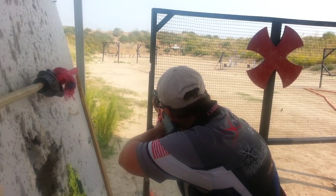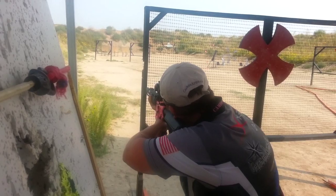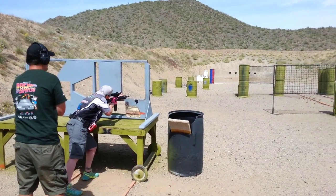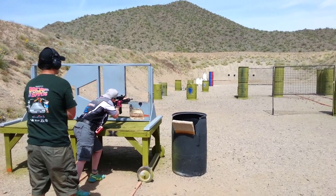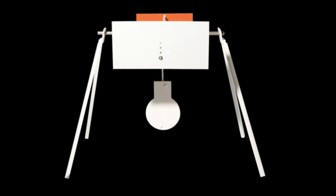Mid-range targets are generally paper or steel targets. Paper targets are going to be your standard IPSC or metric target, although they may be one-half size. Mid-range steel is generally going to be static steel plates. Long-range targets are almost exclusively steel flashers. Essentially, when you hit the steel, the target swings back and a brightly colored material will flash, allowing those scoring to know you've hit the target.